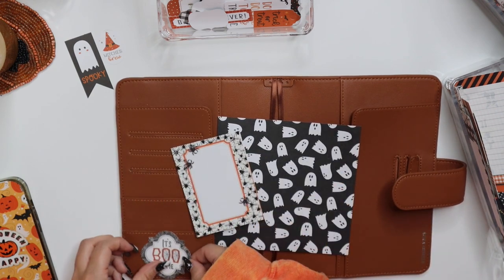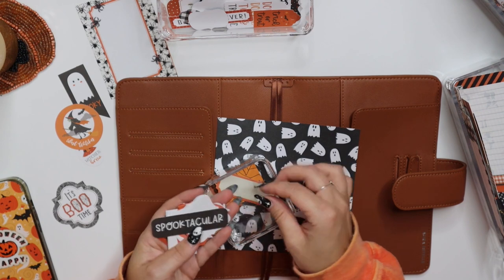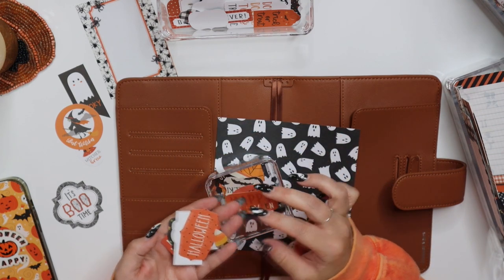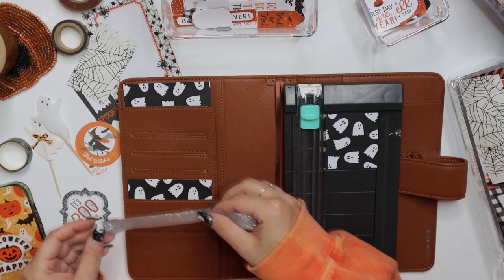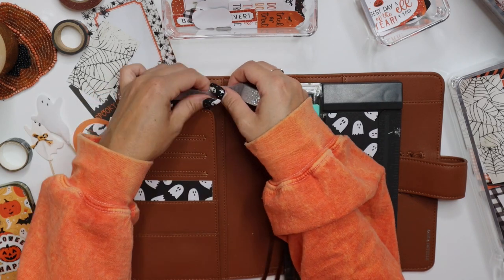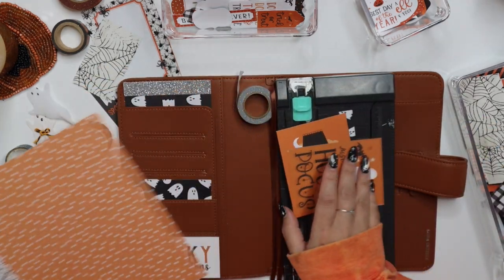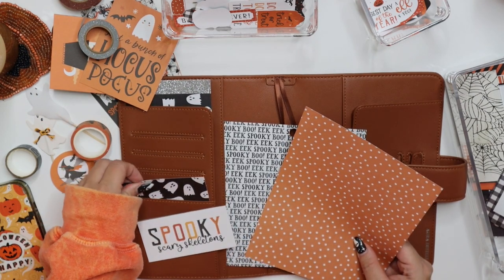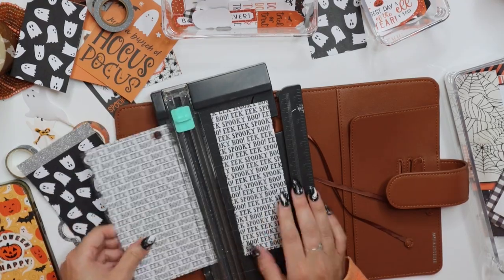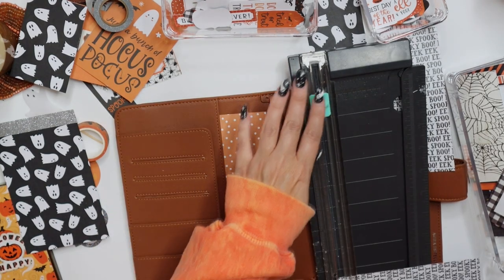I'm picking some little things out to see if I want to do a black and white theme, if I want to add some silver, and I've got to pick out the tone of orange — because we all know there are so many different colors of orange. I kind of like this ghost pattern paper but I also want to add some extra texture and bring in a glitter element. I'm putting different papers in different patterns, different colors, trying to do every other pocket so there's some balance to it.